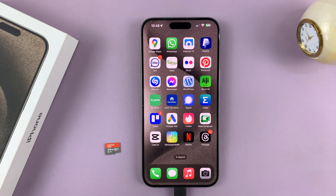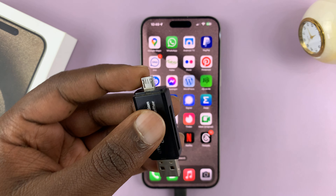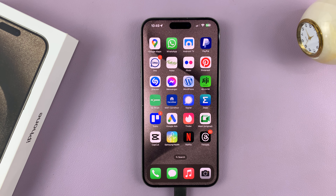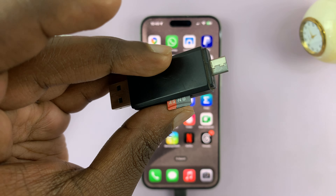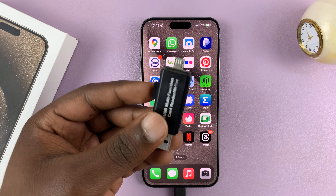For this, you do need a card reader. If you have a card reader with a Type-C connector, you're good to go. All you have to do is put the SD card into the card reader, and then push the card reader into the Type-C port on your iPhone 15.